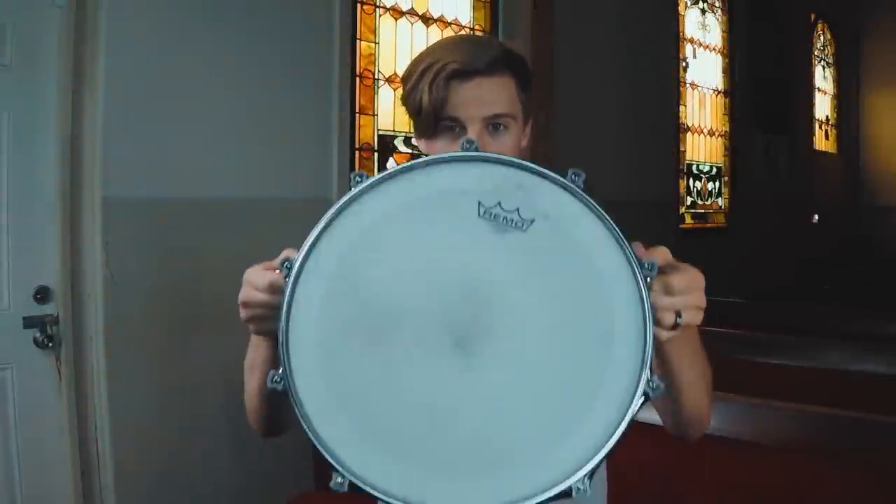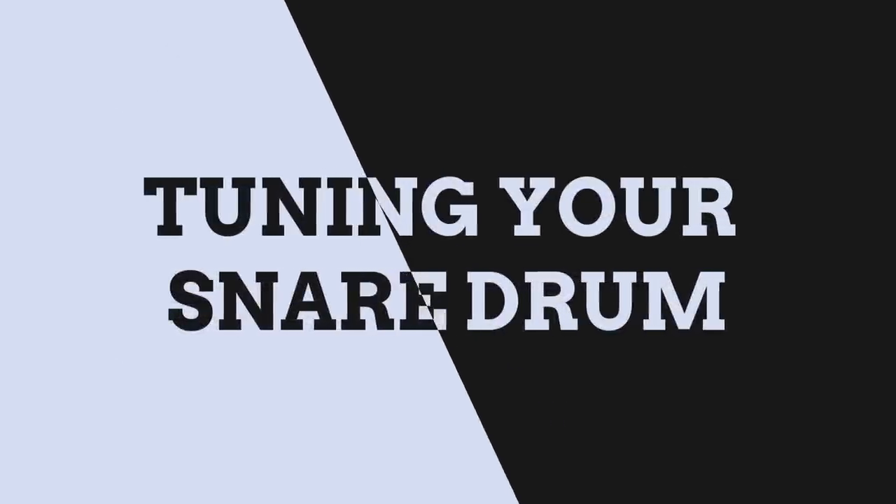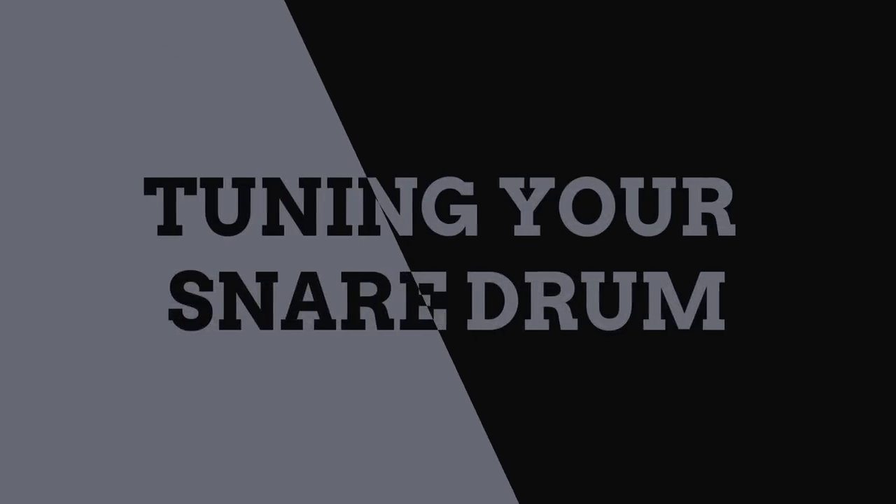Hey guys, welcome to this video. We are going to be looking at how I tune my snare drum. Tuning drums is a very important part of being a professional musician — in fact, it's one of the most important parts.